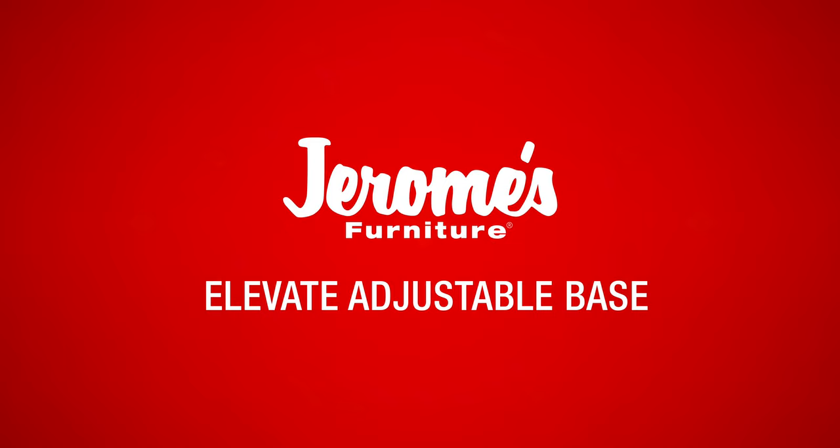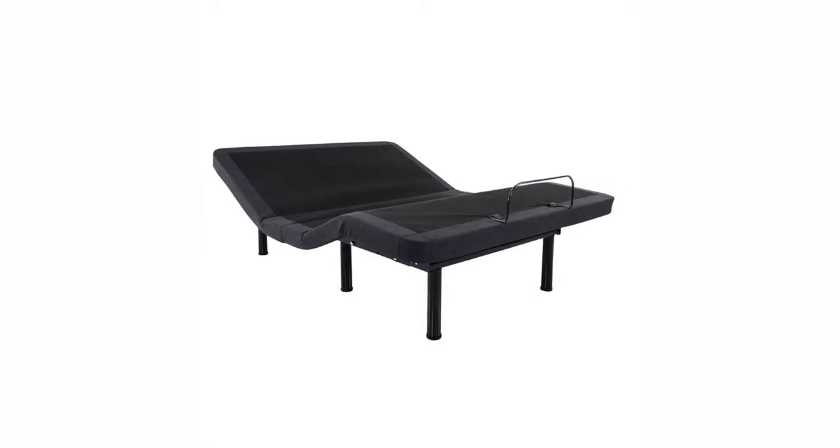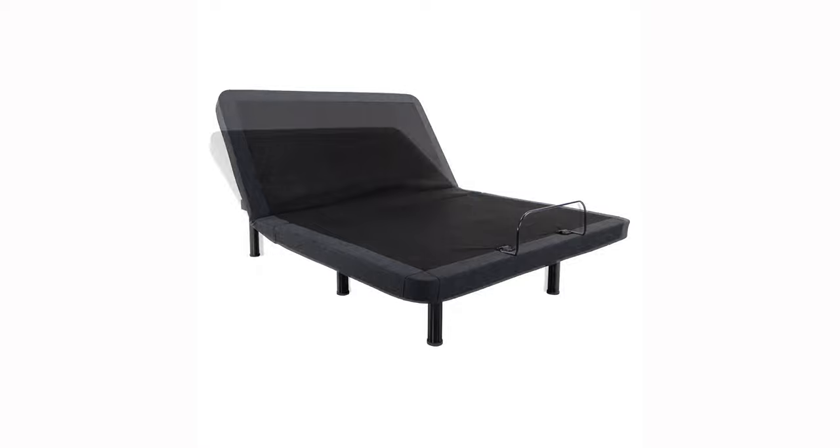Thank you for your purchase of a Jerome's Elevate adjustable base. If you're experiencing any difficulty operating your adjustable base, here are a few tips you can try on your own before calling for a technician.